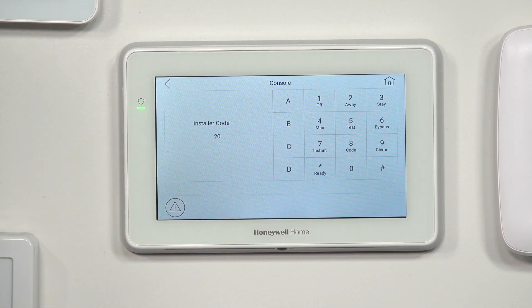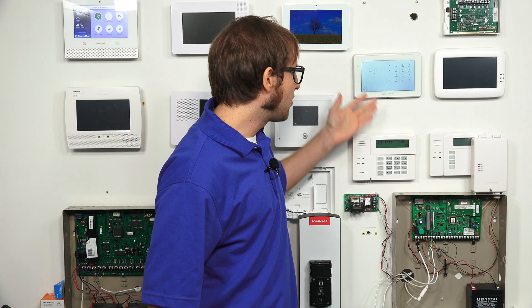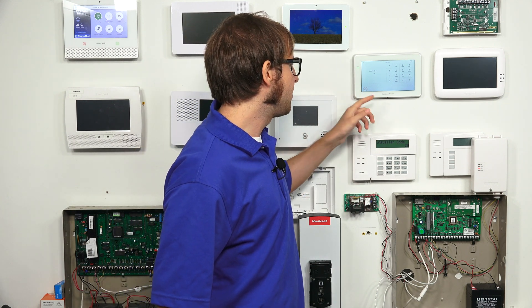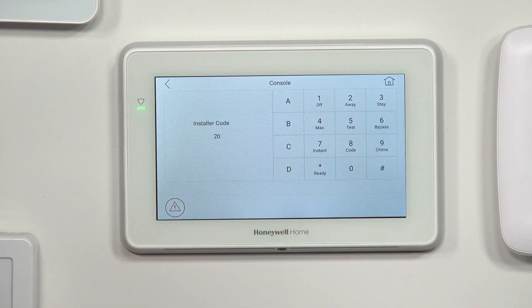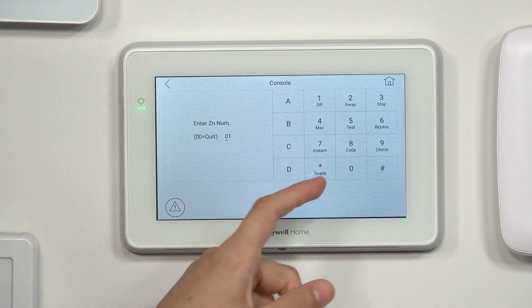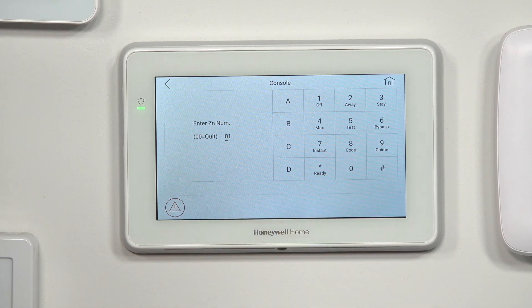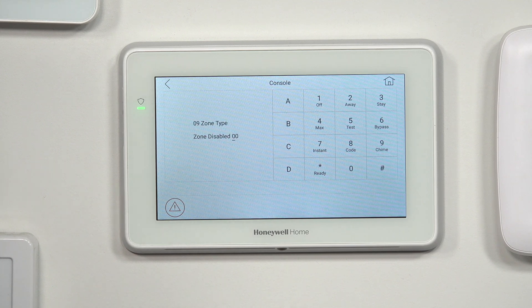It's going to have a little bit of lag compared to the alphanumeric keypad, but you see they both say Installer Code 20 — they're both connected with the same VISTA system, so they're doing the same thing. We'll get into zone programming with Star 56. We'll choose 0, and when it asks to confirm, we'll choose No. We'll enter zone 09. To work on that zone, we'll choose Star, then it gives us a summary screen. We'll continue past that by pressing Star.